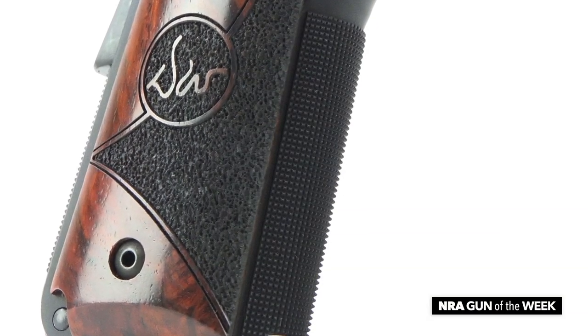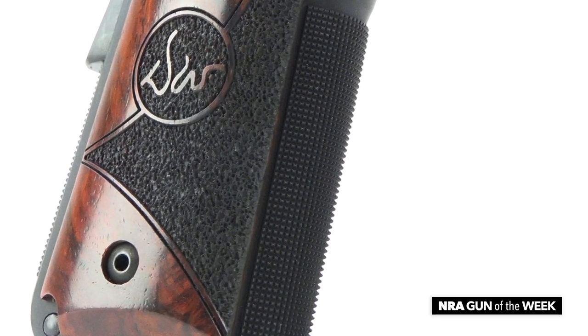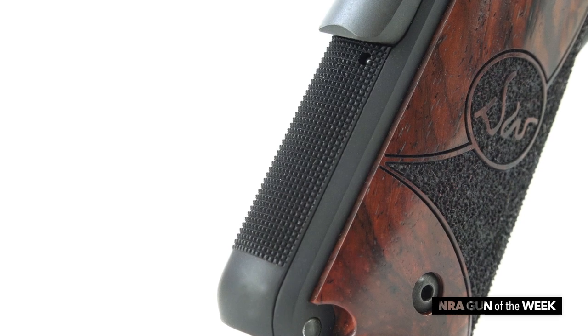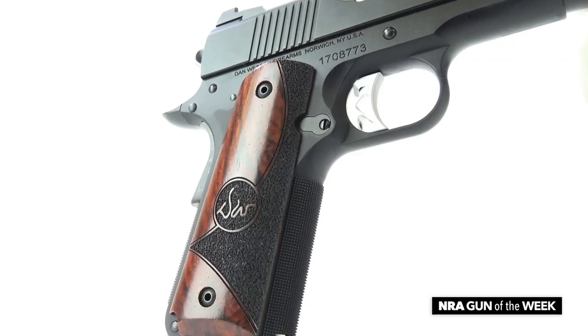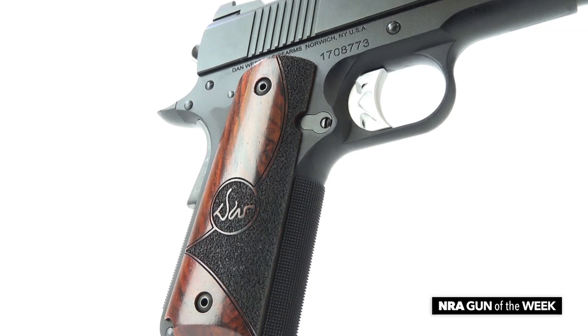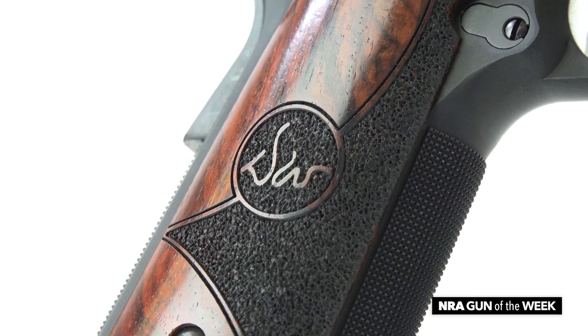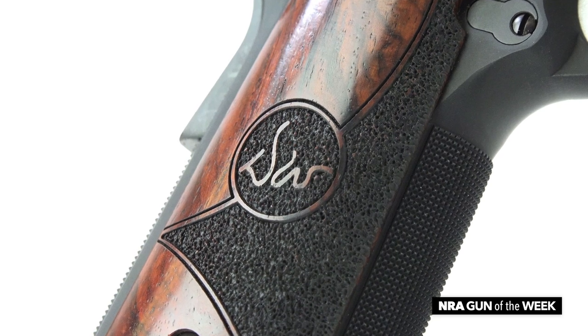The pistol's front and rear straps feature 25 LPI checkering, the rear of which ends about a half inch above the butt, which is rounded for more comfortable carry. The grips are wood and feature a half smooth, half rough texture to balance grip with comfort, while an etched Dan Wesson emblem melds the two sections together.